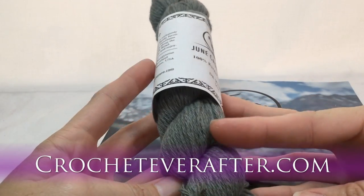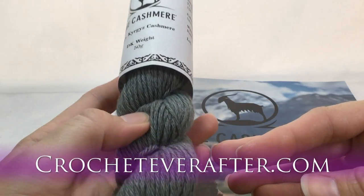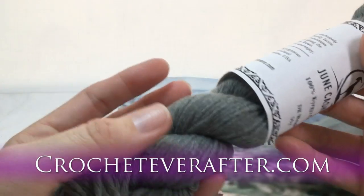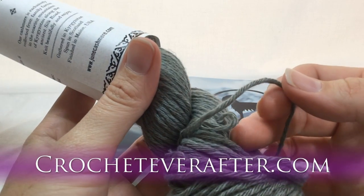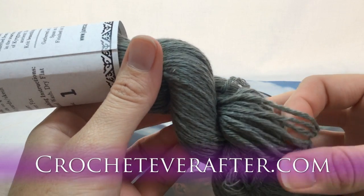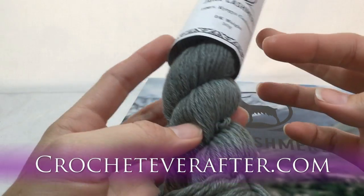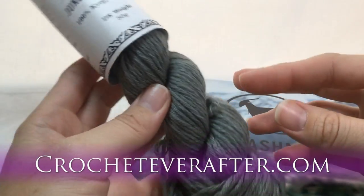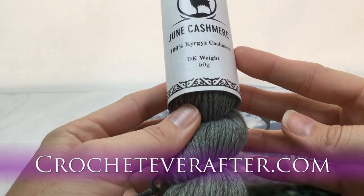I'm going to make a lacy beanie out of this — in knit, because I really want a cashmere beanie for the winter. The ply on this yarn is really nice; it's plied very well, which I think will help with wear and tear. A lot of cashmere is single-ply to keep it soft, but I'd rather have a good ply that won't pill over time. I don't think this will create those little fuzz balls as much as other cashmere I've used.